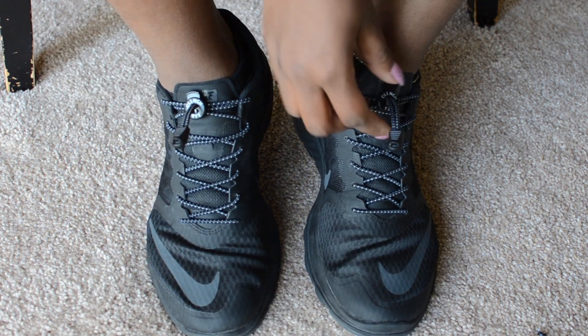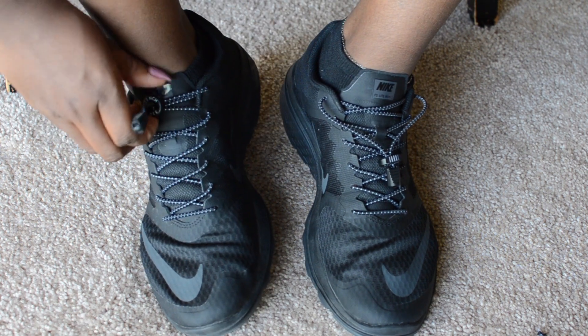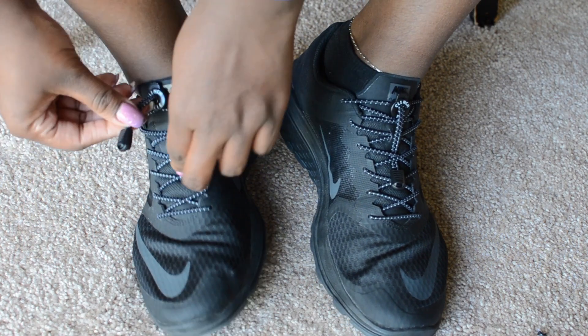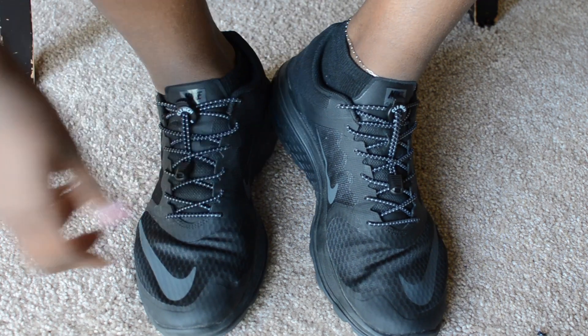Now you can slide the clinch tie up and down to take your shoe off or to secure your shoe. And if you like, you can tuck the end piece through the shoelaces and you're all set.